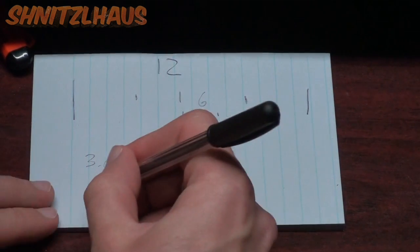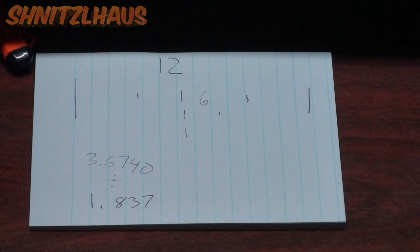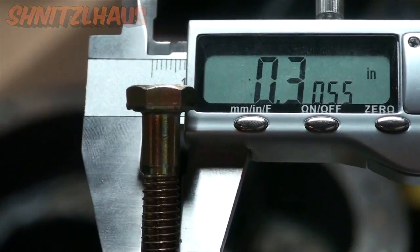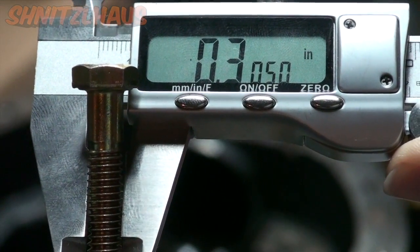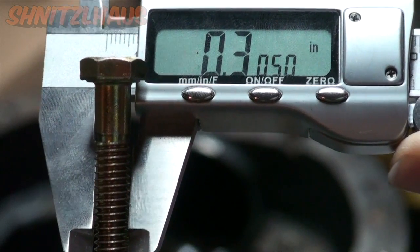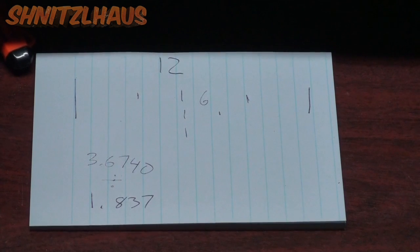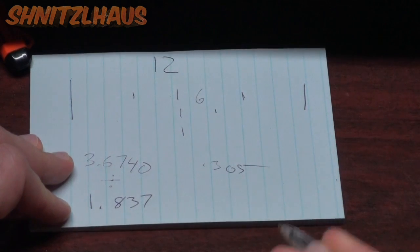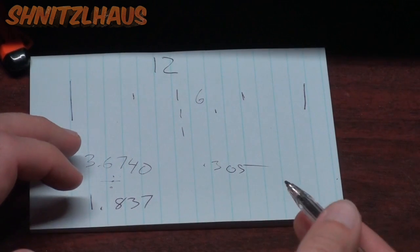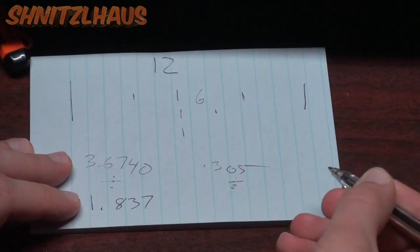When we divide 3.6740 by two we get 1.837, but that's not our true center because you need to take into consideration the diameter of the bolt. To find the center of the bolt, throw one of the bolts into your calipers and measure the threaded portion — I get 0.305, so the bolt diameter is 0.305.